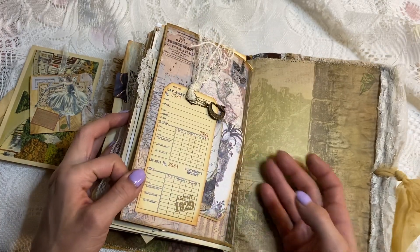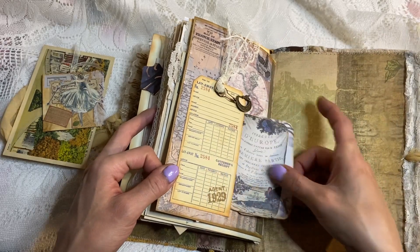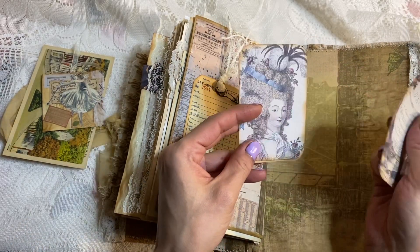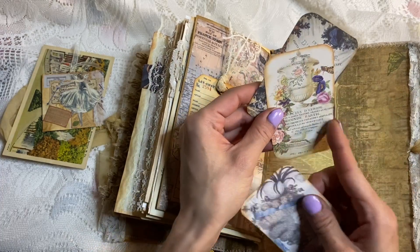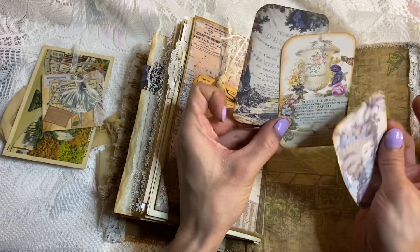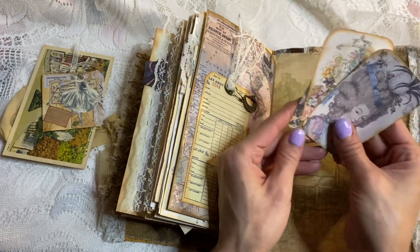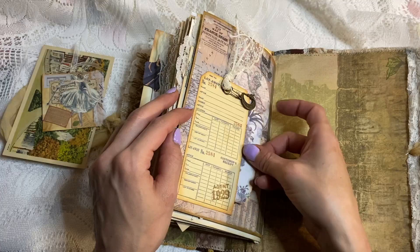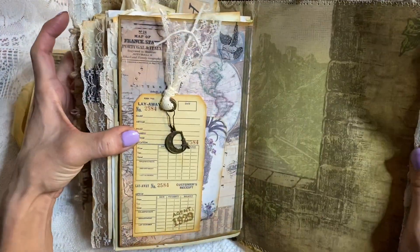And the last page, which is a Tim Holtz ticket that I turned into a pocket. These are just some Graphics Fairy journaling cards that I had lying around, so I thought they'd be perfect to put in here — I love her, she's fabulous. So yes, they go in there like that, and that is the end of the journal.